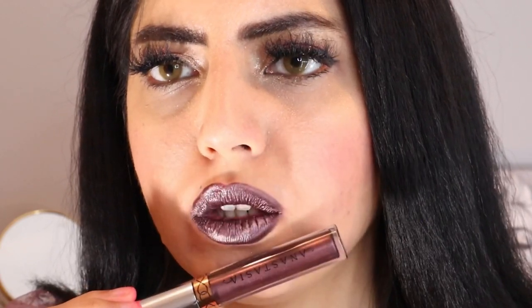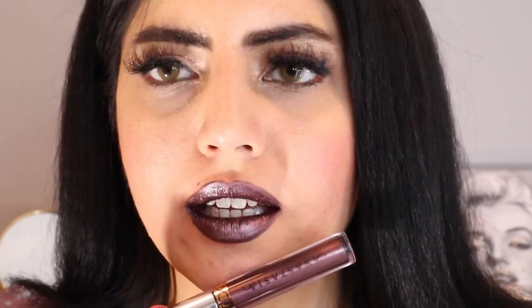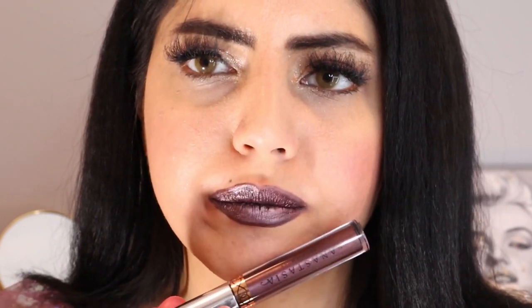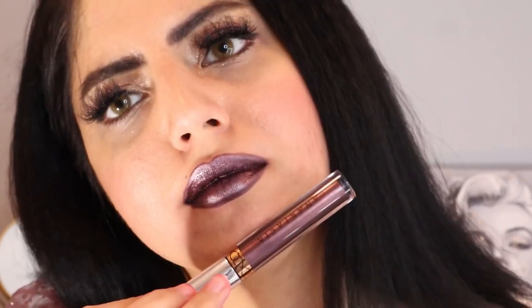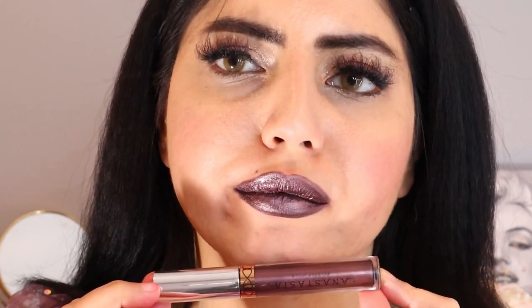This is a metallic shade that I'm applying. As you can see, this one is the Chrome Shadow liquid lipstick. I really find this pretty. This is so unique — I never had this shade before. I really like it so far.